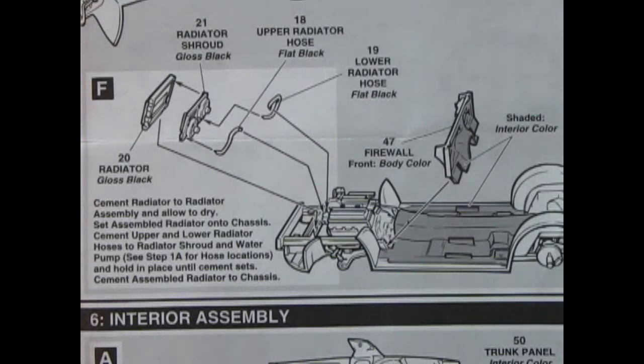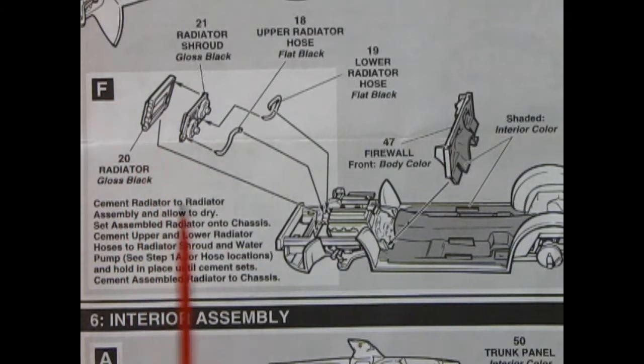Panel F shows the radiator going together with the outer and inner sections, fans, and radiator hoses — you have to consult the front of the instruction sheet for the water pump locations. We also have the firewall being mounted.